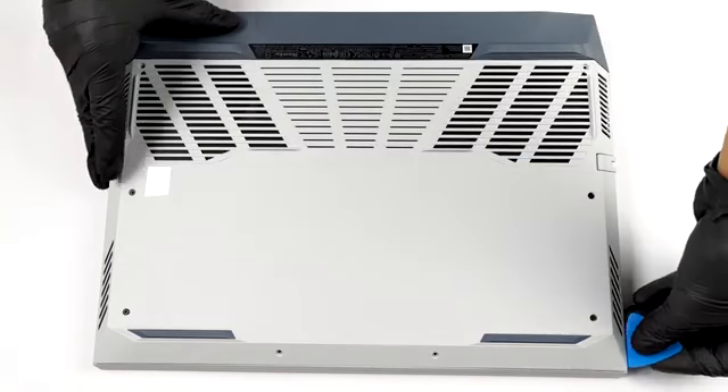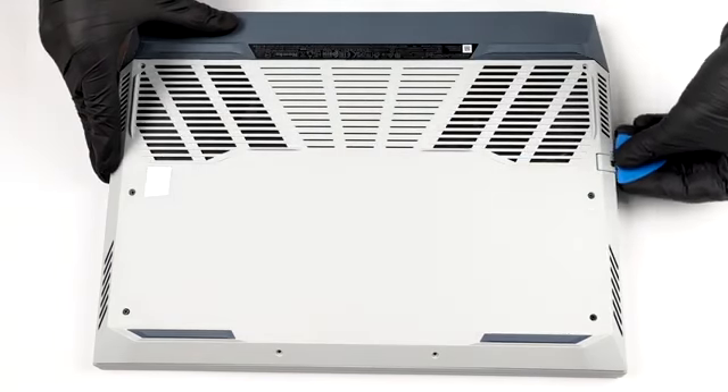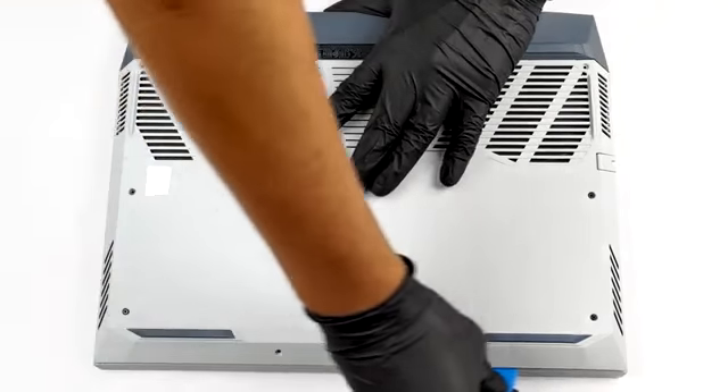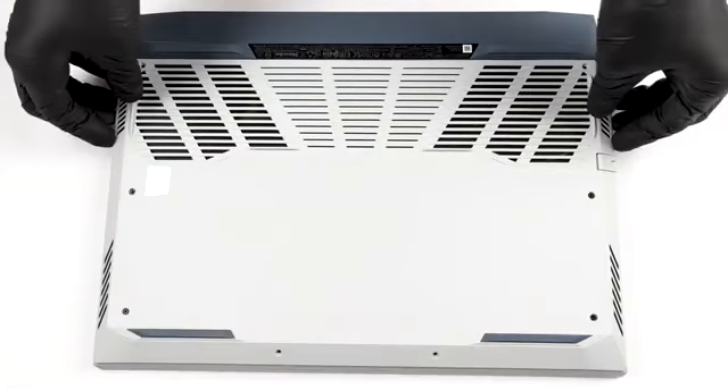To take this notebook apart, you need to undo 8 Phillips head screws. After that, gently pry the bottom panel with a plastic tool, and slide it away from the chassis.